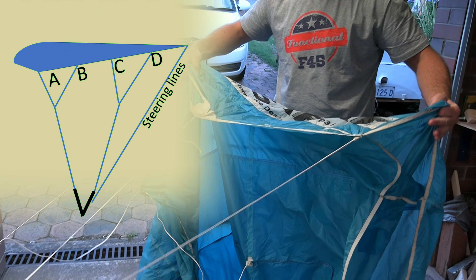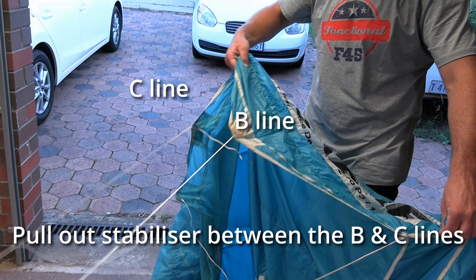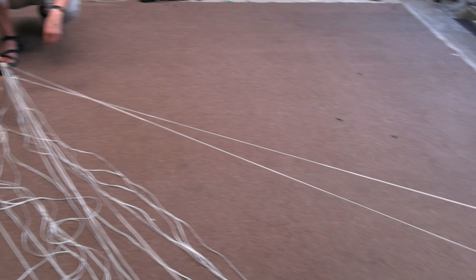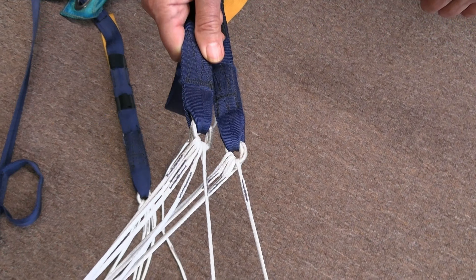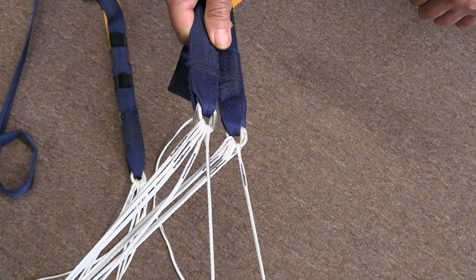A secondary check is to pull out the middle of the stabiliser on each side to tension the B and C lines. Being the outside of the canopy, these lines should go to the outside of their respective connector links on each side.